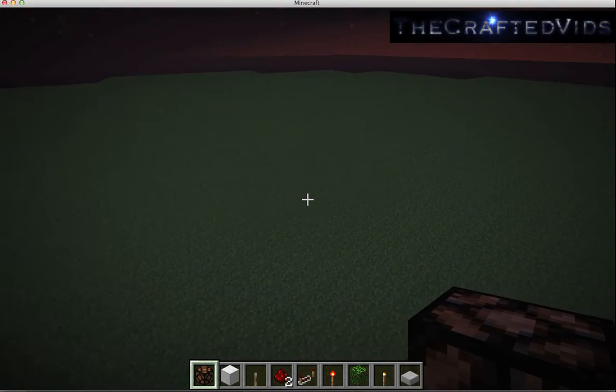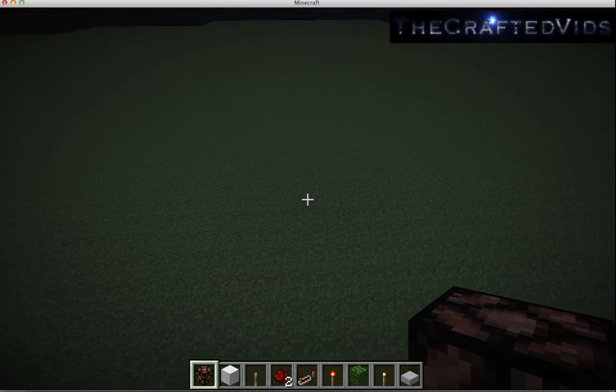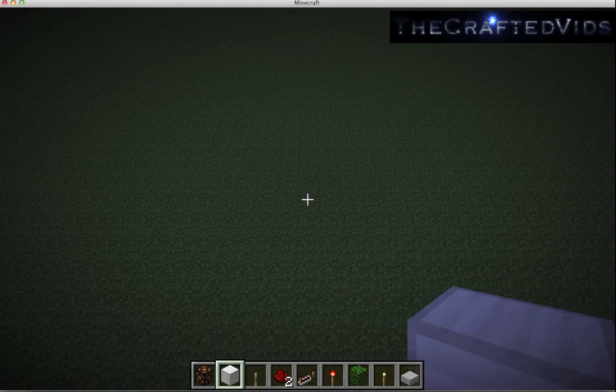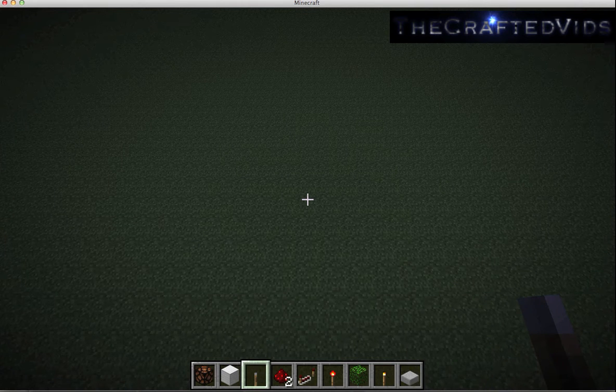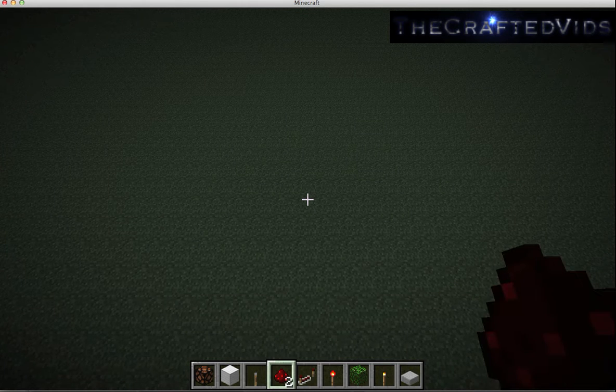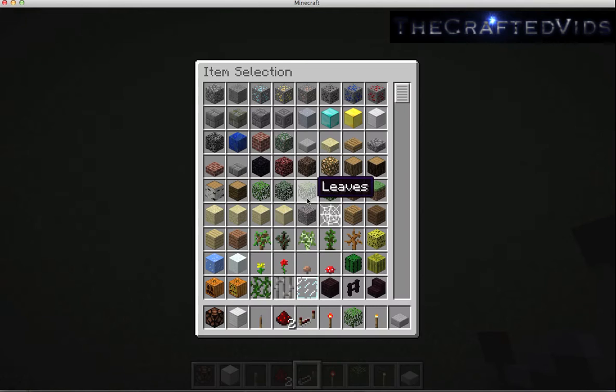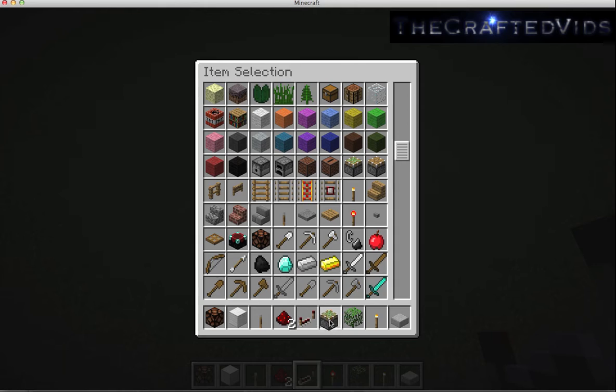I'm going to show you how to build this. What you're going to need is a redstone lamp, any block, levers, redstone wire, repeaters, and sticky pistons.